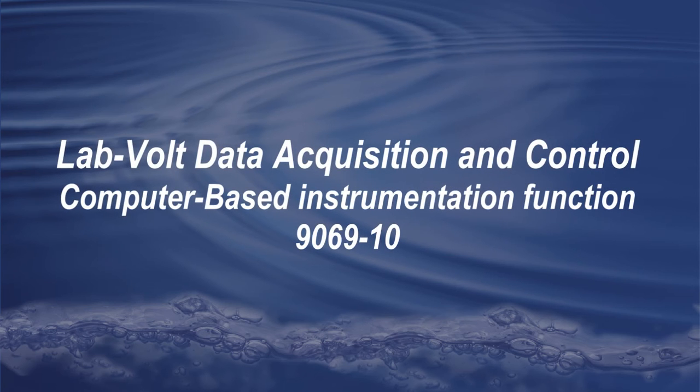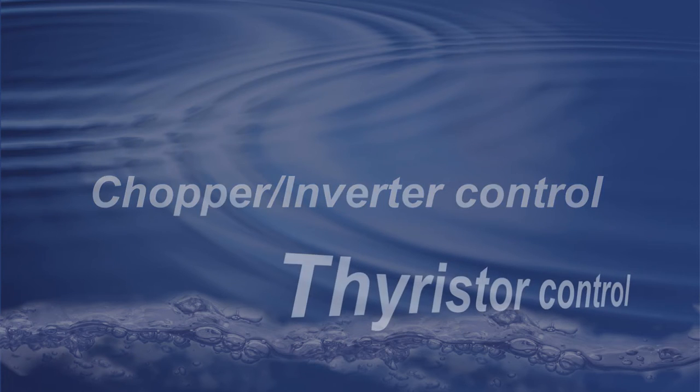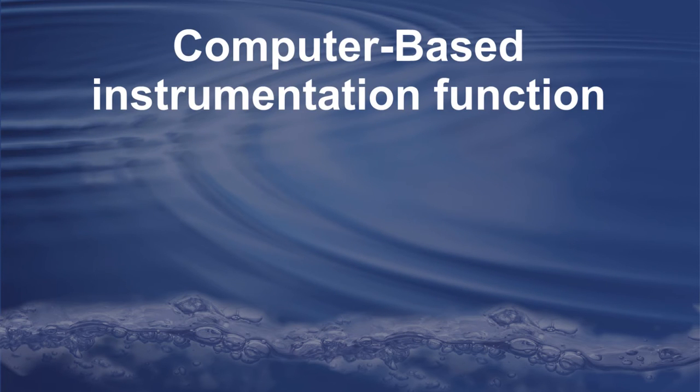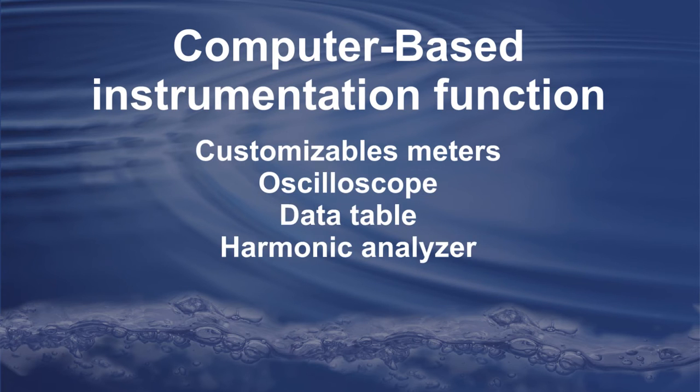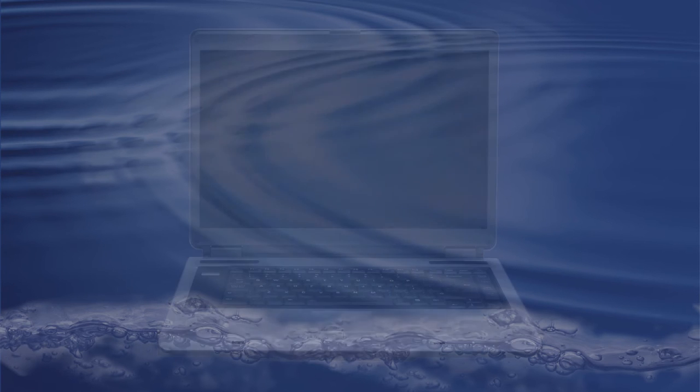Welcome to this presentation of the Computer Based Instrumentation function. Among the numerous functions available with the 9063, the Computer Based Instrumentation is certainly the one you'll need the most. Designed especially for the 9063, this function regroups all the essential tools when it comes to the data acquisition process.